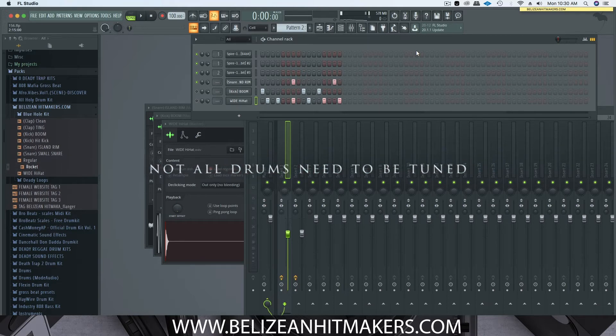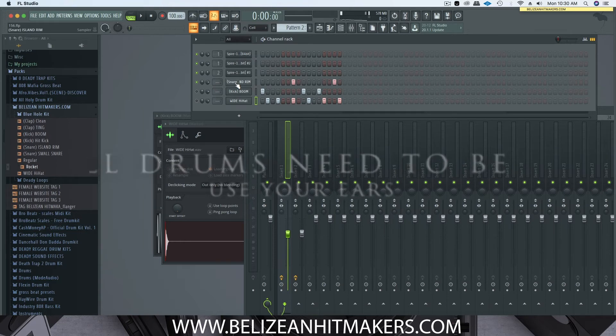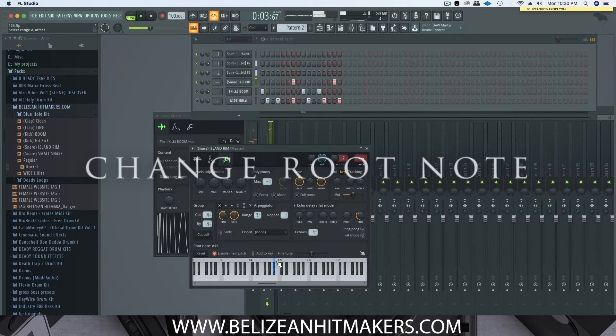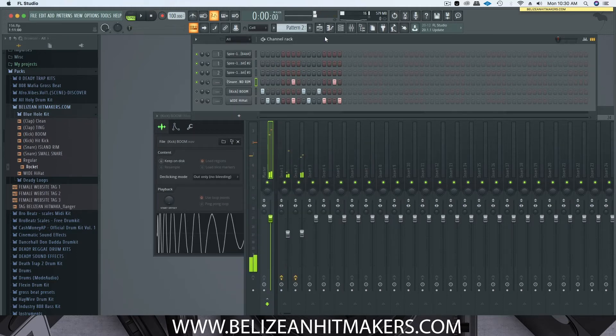Not all drums need to be tuned. Let's start with the snare and the melody just to hear how it sounds. I'll show you the way that I normally do it first — I'll just change the key, the root note. You'll notice that one is higher. Yeah, I like it in that lower note.